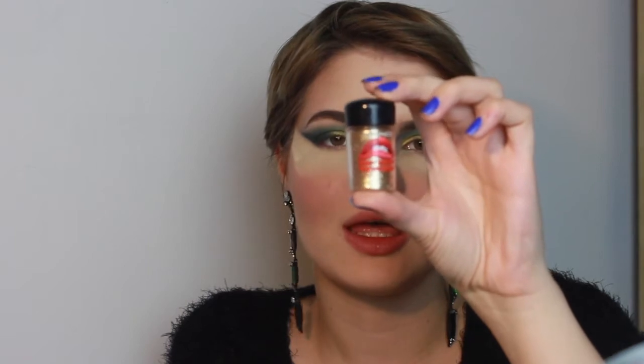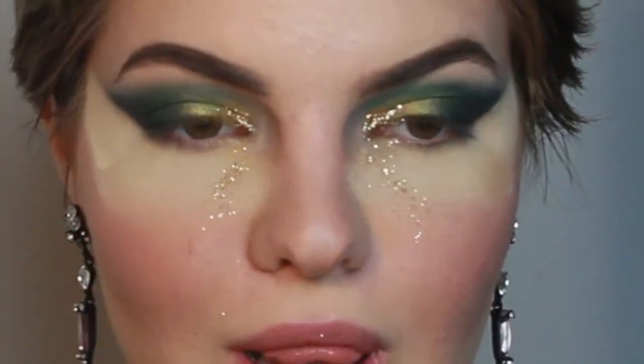Then using that blending brush, blend it out. And then to add some pizzazz, I'm just taking some gold glitter — I'm using the gold glitter from the Rocky Eye Picture Show Collection from MAC — and I'm applying that with a bit of eyelash adhesive, again to the same parts, just even more in the inner corner and packing that on a bit. It looks like I'm applying glitter. Love it.